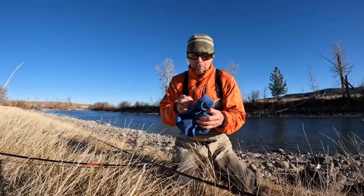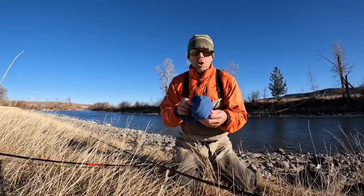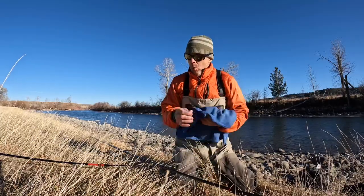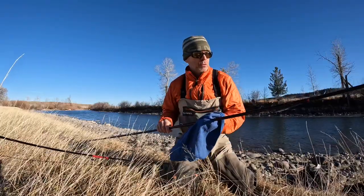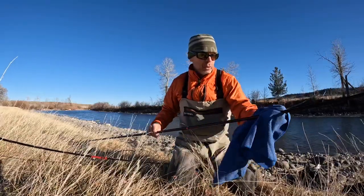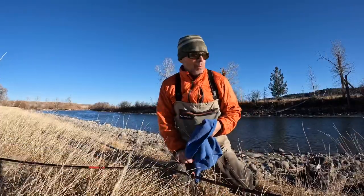Most people know to clean your rods and take them apart, let them dry when you get home. But I actually like to wipe them down before I even break them down for the first time — before I get home or even before I get back to the car if I'm taking them down to walk out a couple of miles.